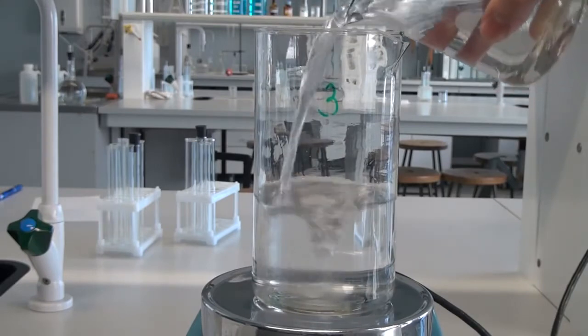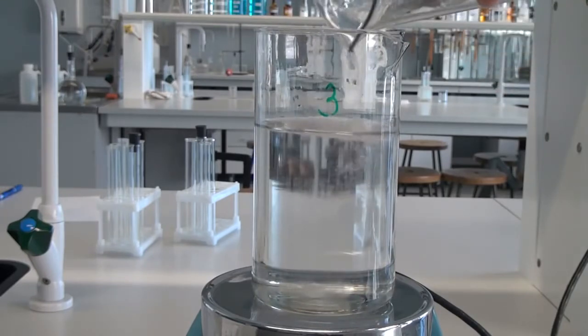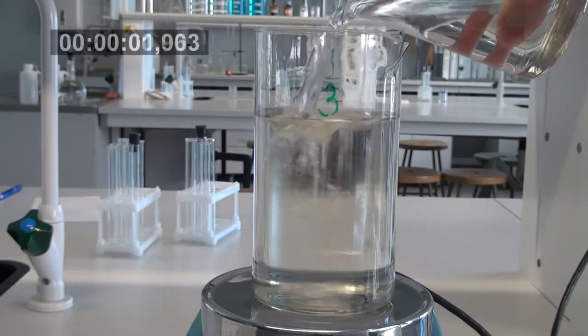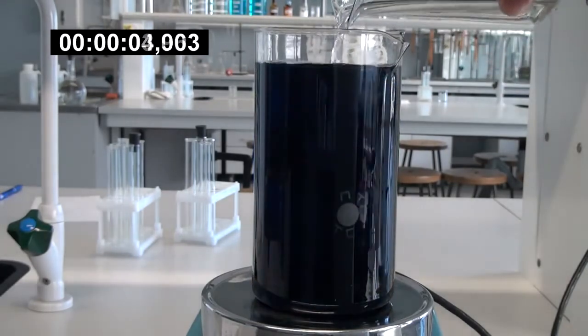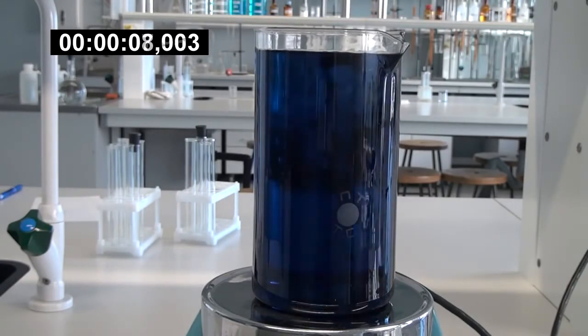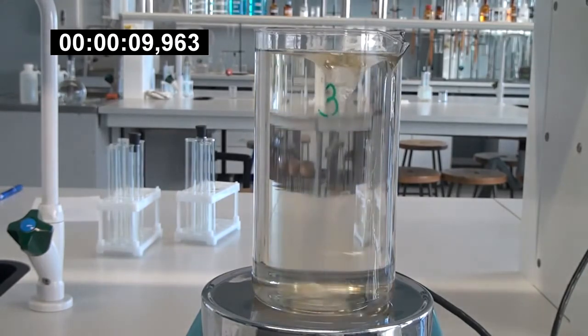Next, the second solution is poured into the third solution, and finally the first solution is added. Thereafter, the reaction begins. The solution first turns yellow and then becomes dark blue. After that, the solution is decolorized and the cycle repeats.